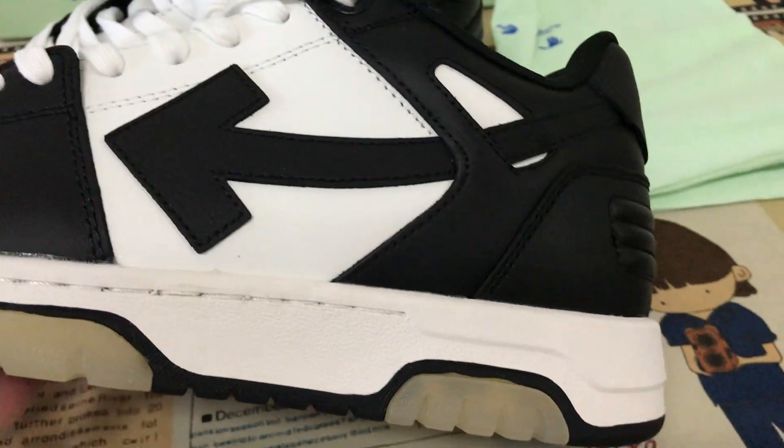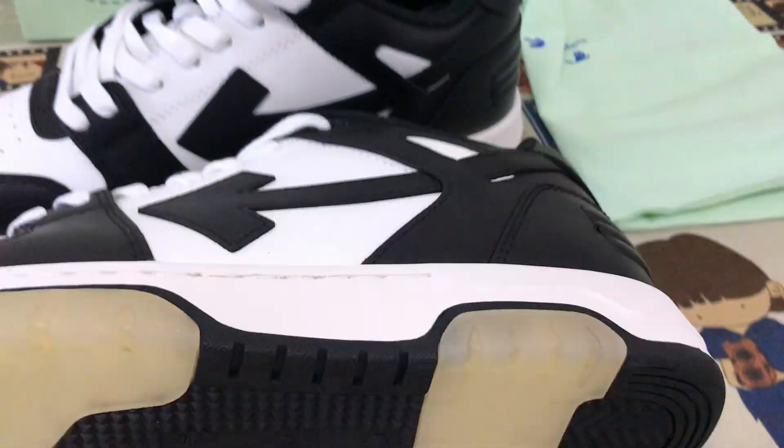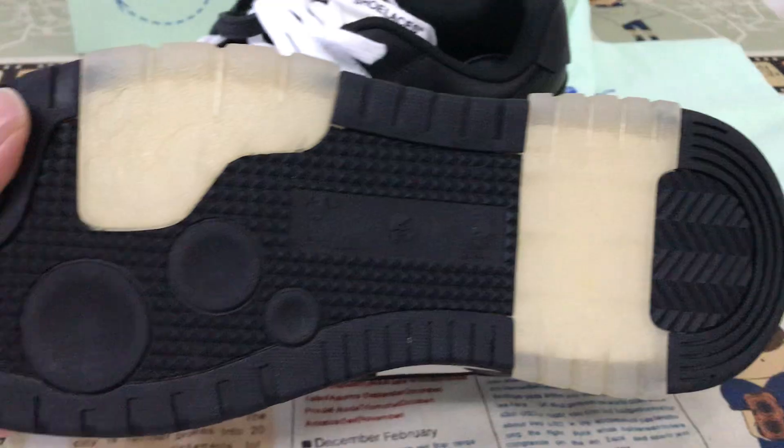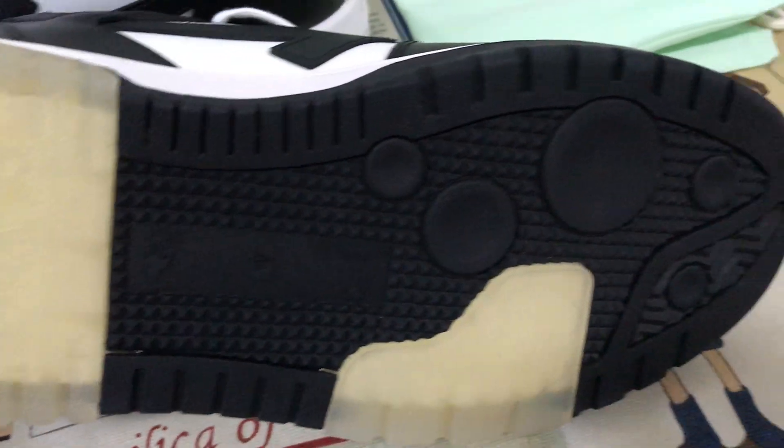Here's the sole — the white color, the side wall and the black, and the translucent logo also.